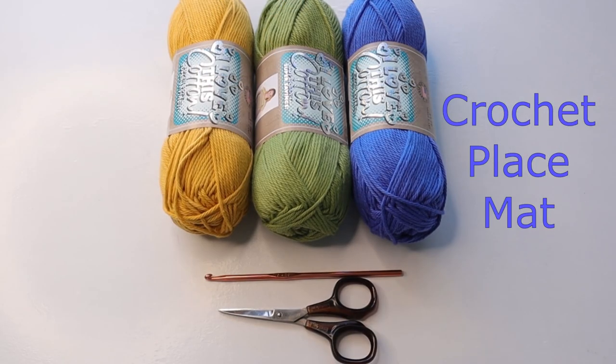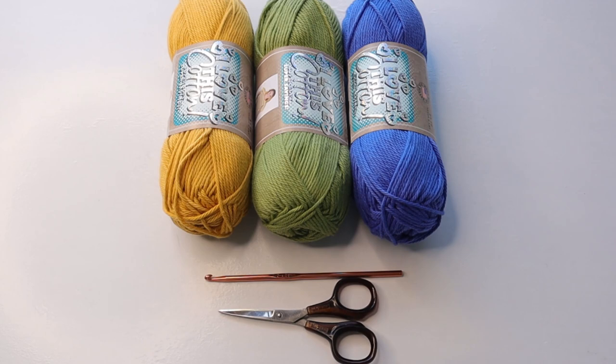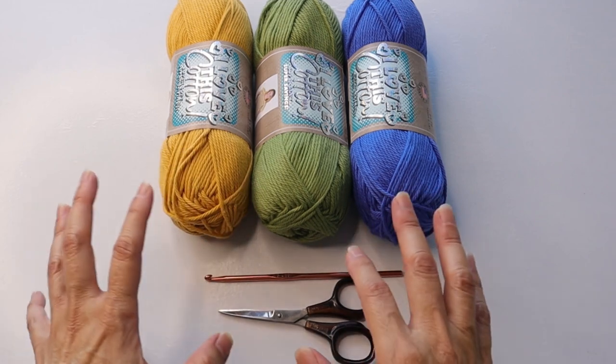Hello crocheters, welcome to Crazy Cool Crochet. This is Sylvia and we are going to be making the Crazy Cool Crochet placemat. This uses very simple basic stitches and of course it is super customizable — choose whatever colors match your color scheme. Think in terms of holidays: red, white, and blue for the Fourth of July if you're in America, or Christmas colors, or tone it down and use some nice subtle light grays, tans, and creams.